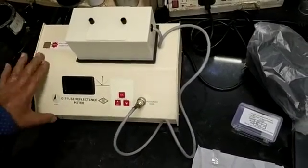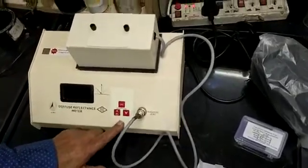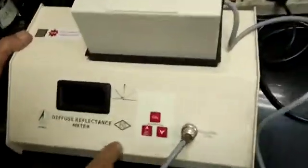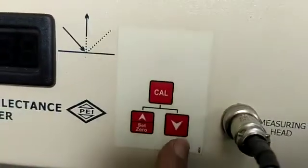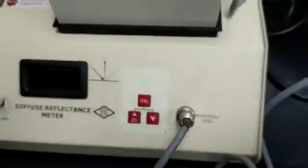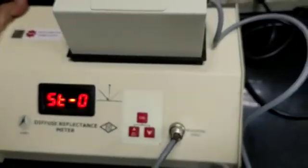I will demonstrate the latest model reflectometer. This is the measuring head. This is the zero cavity and this is the e-pad. This is the auto zero switch for increasing and decreasing. This is cal for calibration. Now I have switched on.